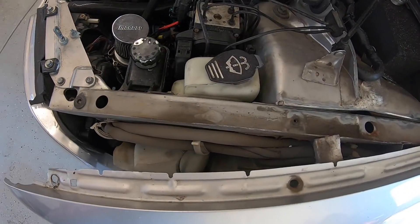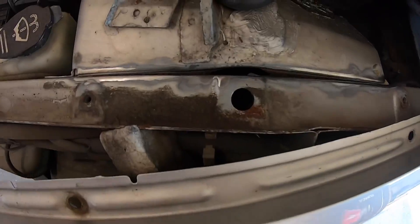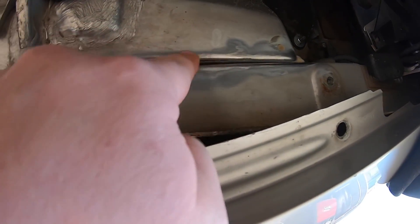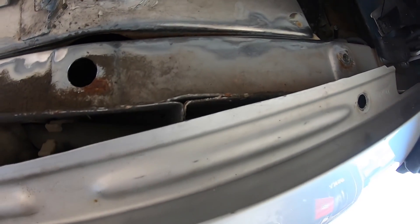Troy, thank you very much. You can see that's the problem — it was pulling and separating. So we're just doing a couple little stitch welds to keep it from pulling any farther.